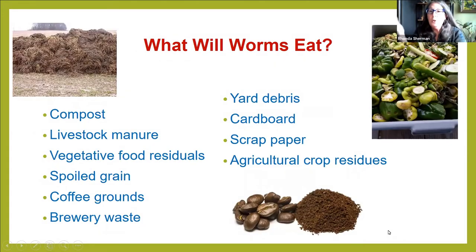What will worms eat? They eat a wide range of things. If you're doing large-scale vermicomposting, you can feed them compost, livestock manure (except chicken), food scraps, spoiled grain, coffee grounds, some brewery waste — though different beers have different ingredients, so you can't just assume they'll eat it. Also yard debris, cardboard, scrap paper, and crop residues from farms.